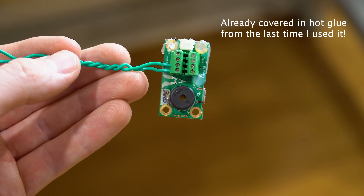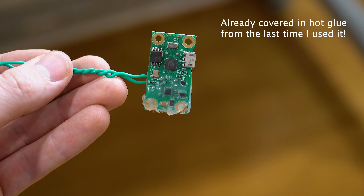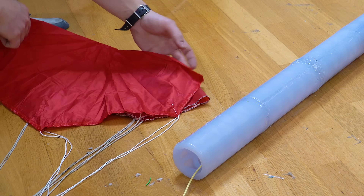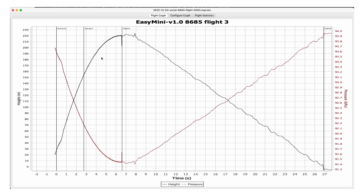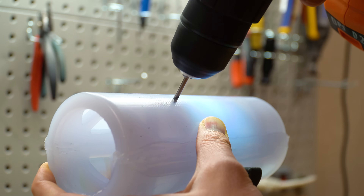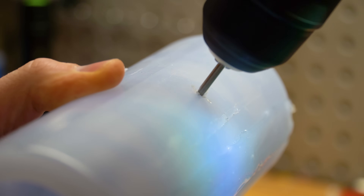I also added a small commercial flight computer called an Easy Mini. It'll sense how high the rocket goes and deploy parachutes at the peak of flight. The Easy Mini uses changes in air pressure to detect whether the rocket has launched or not. Because of this, I drilled several vent holes in the electronics bay to make sure that the computer could read accurate atmospheric pressure.